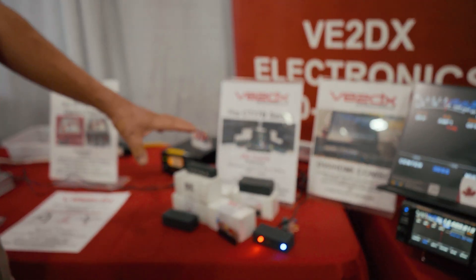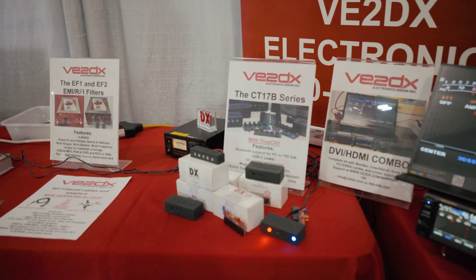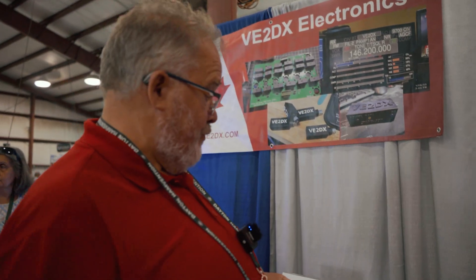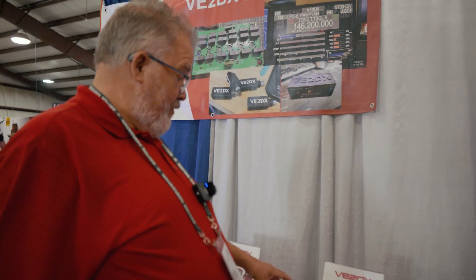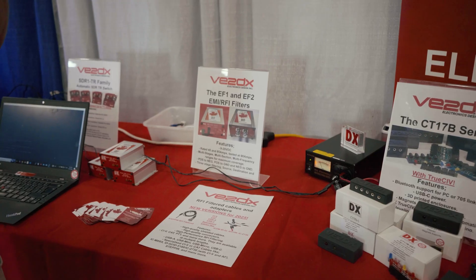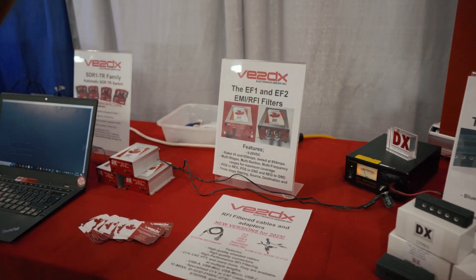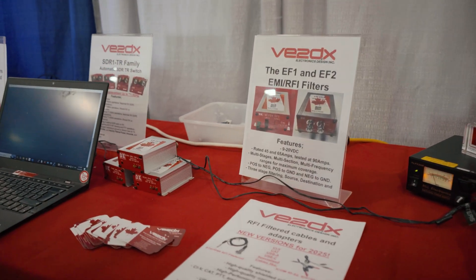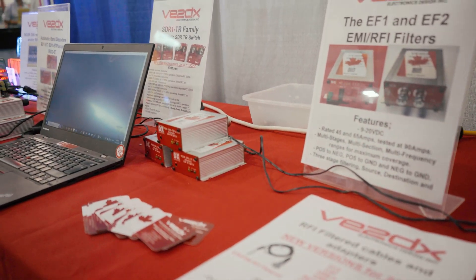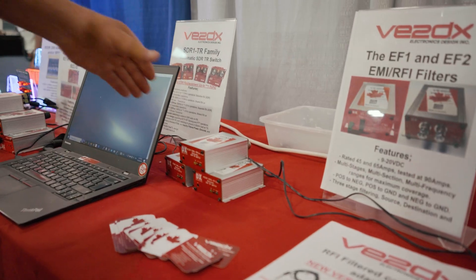We've talked about the CT17B — that's basically our first product and it's also evolving with time. We're on version 2 and working on version 3 soon. Next we have our DC filters. These are very high performance, multi-frequency, multi-stage, multi-section. We do everything we can to get rid of any kind of interference from switching power supplies or from other sources like generators, alternators, and whatever else.